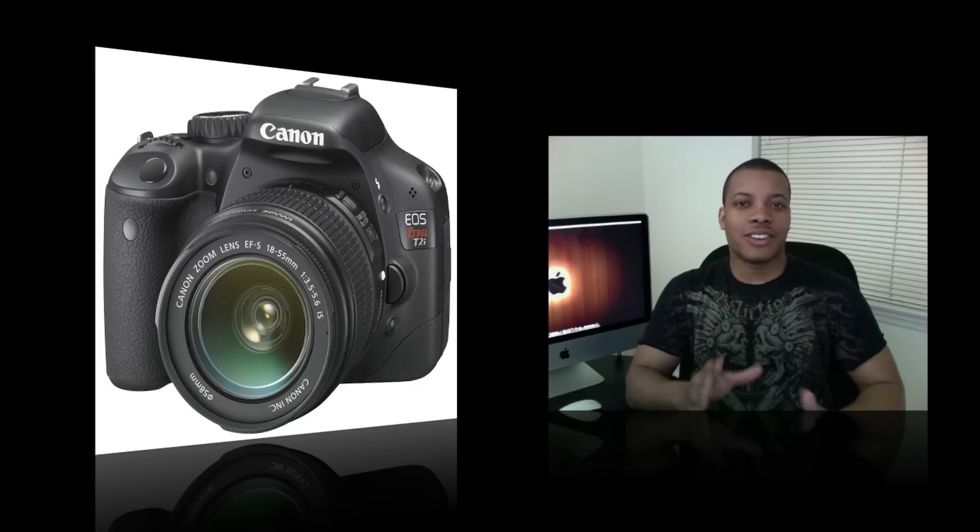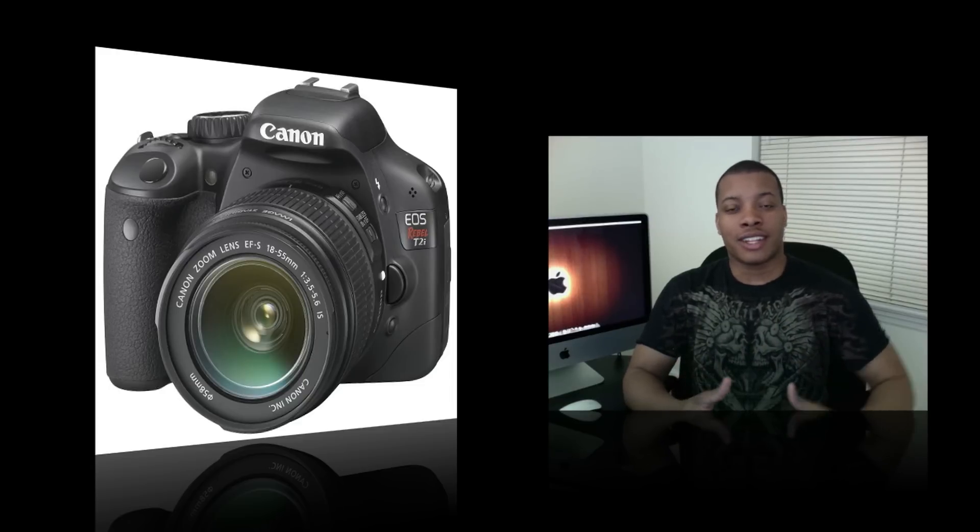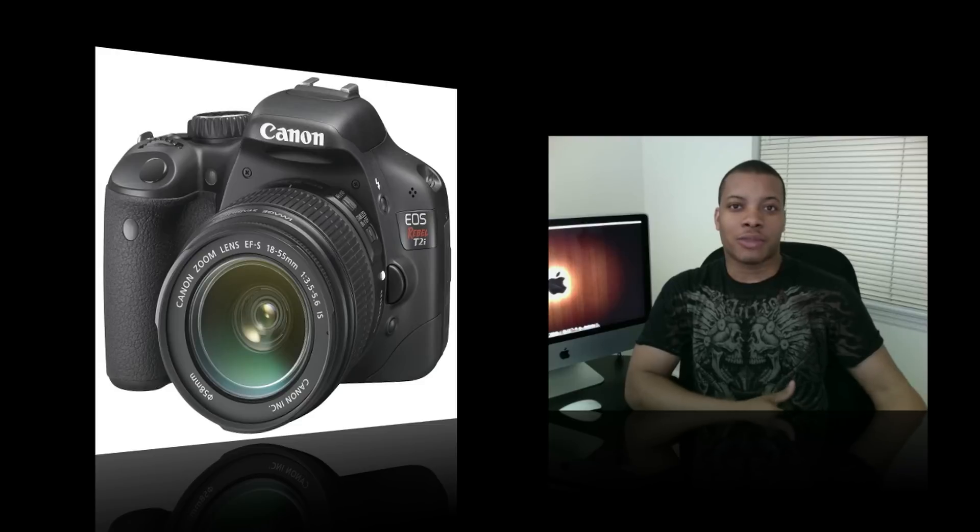I may do 1080p, but just click on at least the HD button resolution. So right now I'm shooting with my EyeSight camera, which I use for all of my videos for the most part, unless I'm doing an unboxing video when I use my Canon HF10.